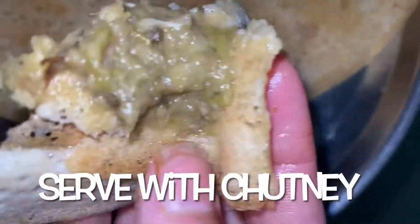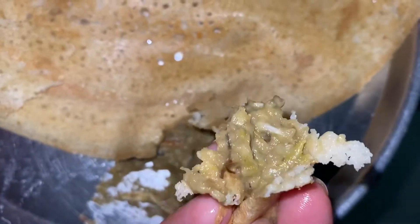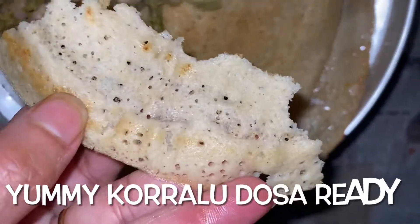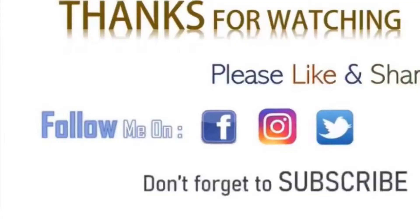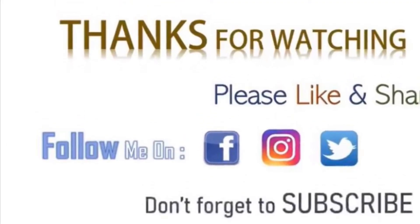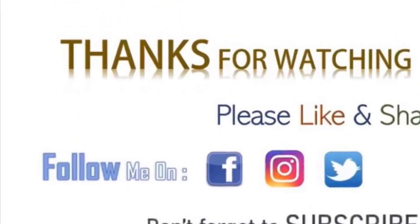If you want to try this as a regular routine, you will be able to use it in a bowl. Please like, share and subscribe to my channel. I will see you in the next video.